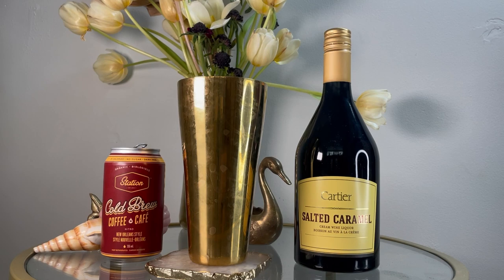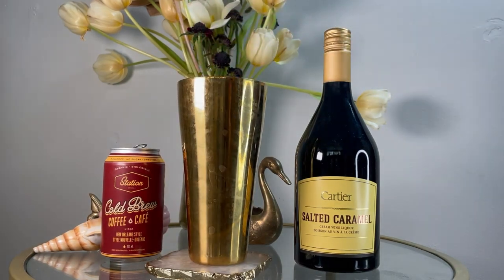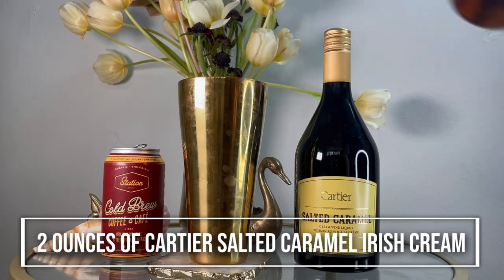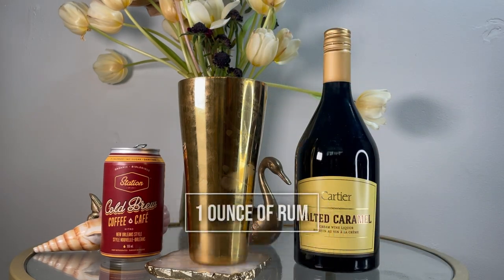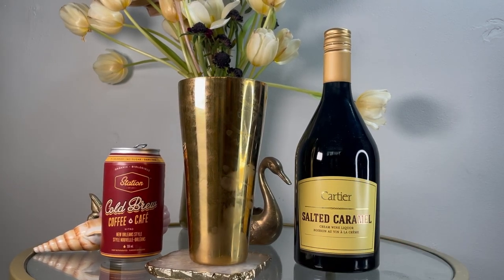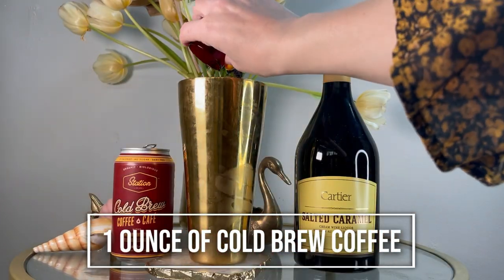Next up, let's move on to our Salted Caramel Flat White Martini. It's also so simple. You need a cocktail shaker — add a handful of ice, then two ounces of Cartier Salted Caramel Irish cream, and one ounce of rum. Some espresso martinis do use vodka, but I think the rum is really going to bring out the salted caramel flavour. Add one ounce of cold brew coffee, then shake it and strain into a coupe glass.